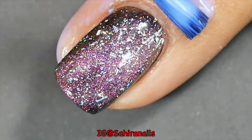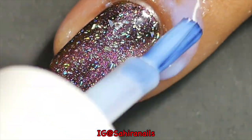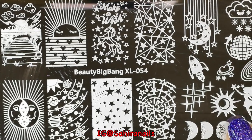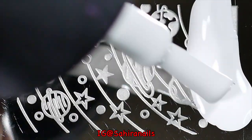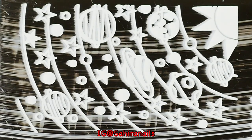I'm gonna apply this liquid barrier because I'm doing stamping. I'm gonna use this Beauty Big Bang XL054 plate and the stamping white polish from Maniology. I actually used this plate in my previous video, so if you're interested, I'll put the link in the top right corner.